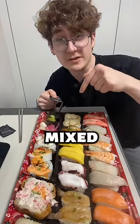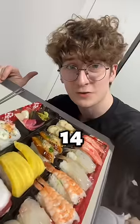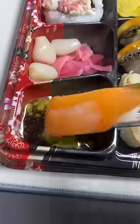Soy sauce and wasabi should be mixed together — don't at me. 30 pieces of sushi and there's like at least 14 good cuts of fish. Starting with the best.